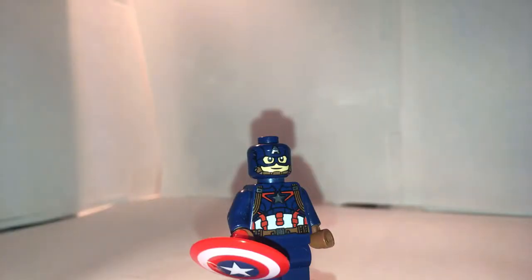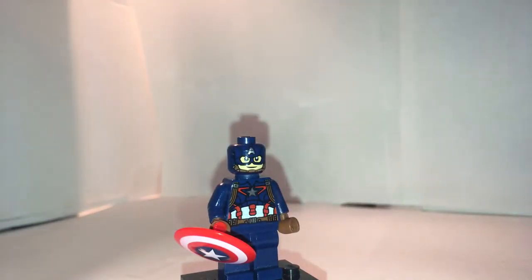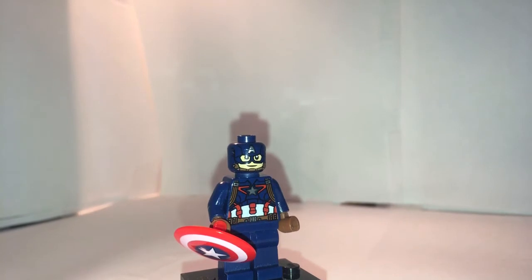Now for traditional minifigures — here is just the same old Captain America from Age of Ultron. He was the only one in the original Civil War set, but he's still good as ever.